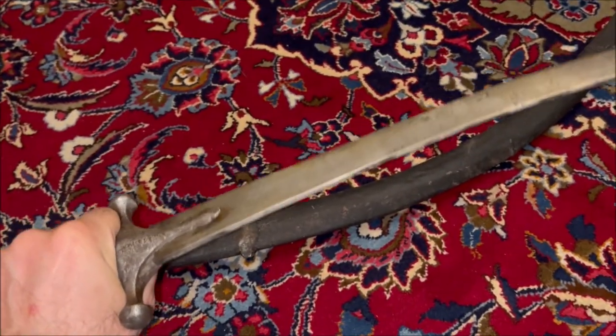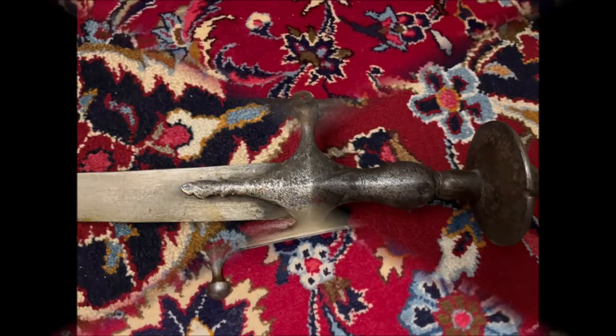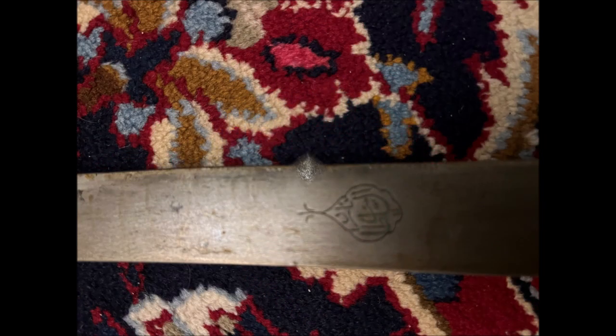It is a very comfortable handle. It sits very well and you can make very good cuts with it. Here you can see the handle and again here the cartouche.